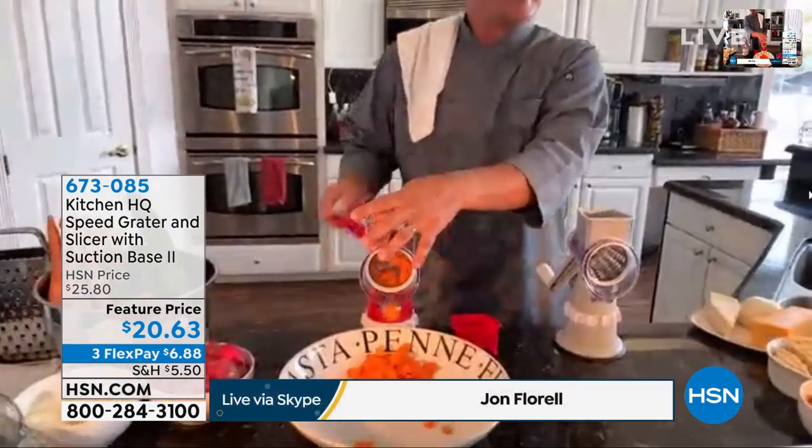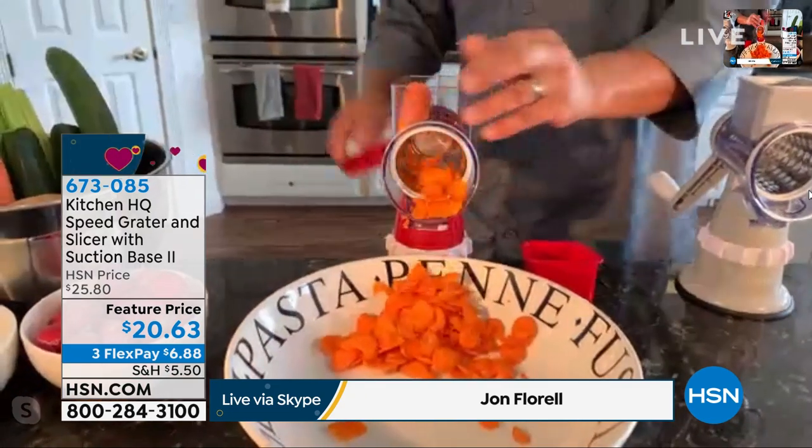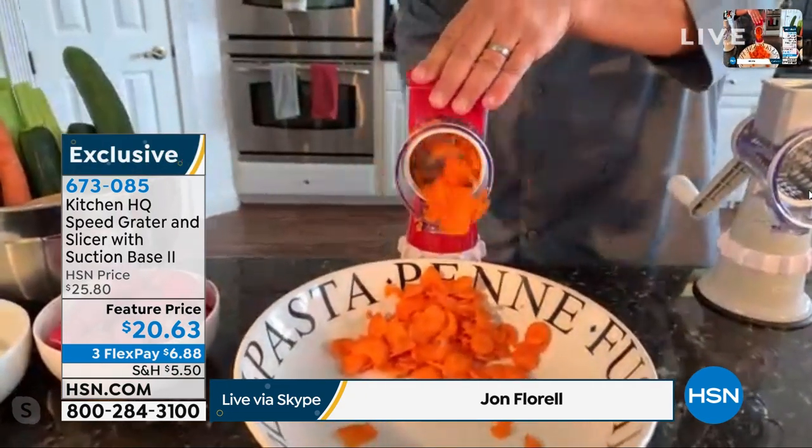With our Kitchen HQ Speed Grater and Slicer, this does it all but the cooking. And today we've got six colors.